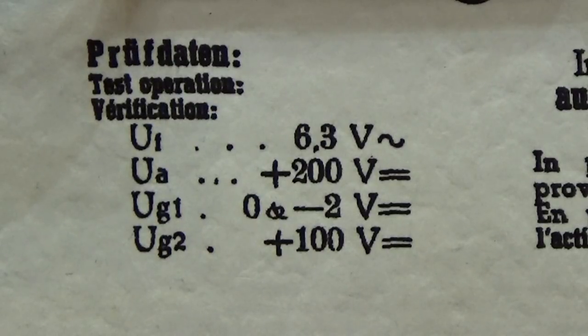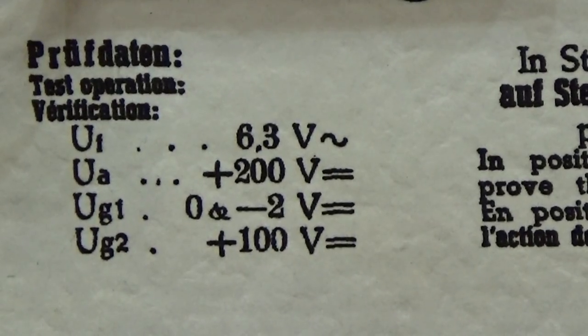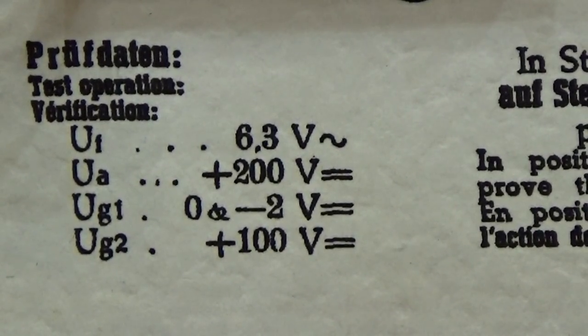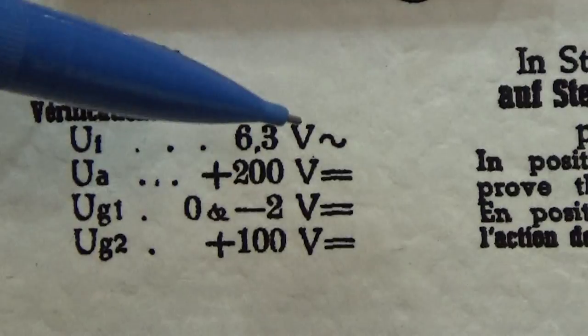For the test I have here on the bench — where can we read it — down there it is the EL84, which is equal to the 6BQ5. And well, this is an AF final tube, a well-known tube in the radio world. And this here are the test data on which this tube tester manufacturer did finally make or perform the tests.